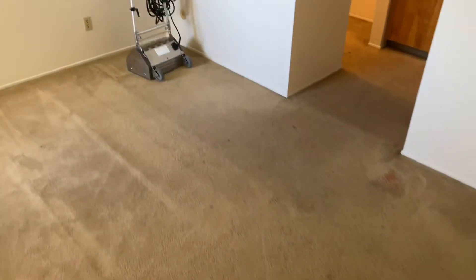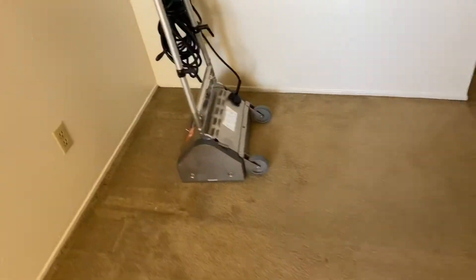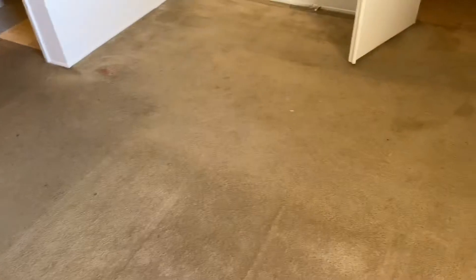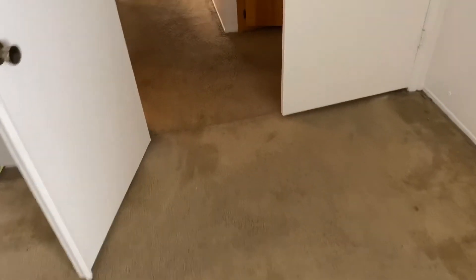We're gonna go ahead and hit these carpets with our CRB — this is a counter-rotating brush. It's got two nylon brushes, it's the Brush Pro 17. This is going to ensure that the product we're using is getting from the tip of the fiber down to the root of the fiber, and gets that product to do its job very well for us.